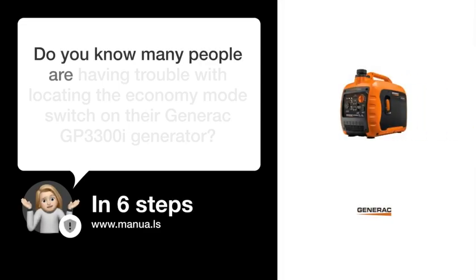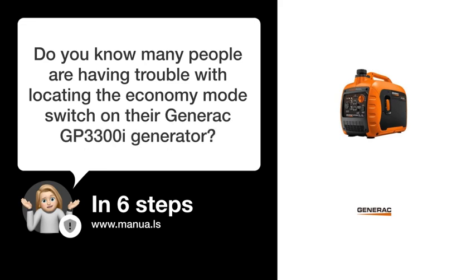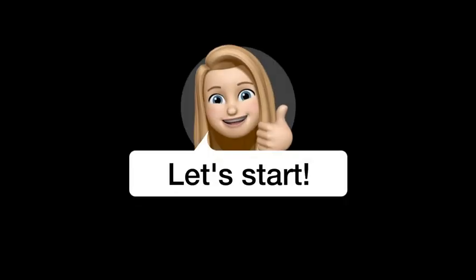Do you know many people are having trouble with locating the economy mode switch on their Generac GP3300i generator? Don't worry. In this video, we'll show you how to do this. Let's start.